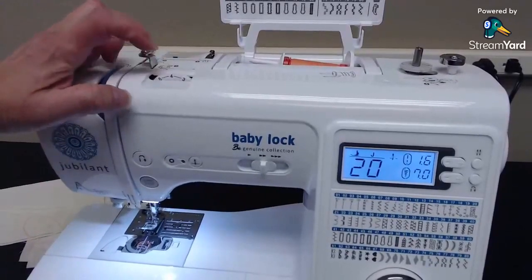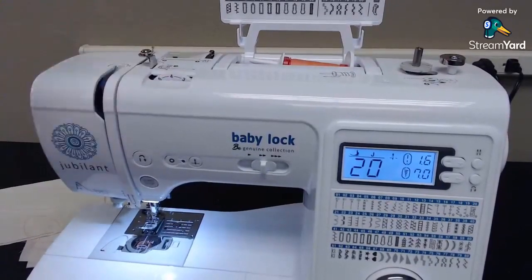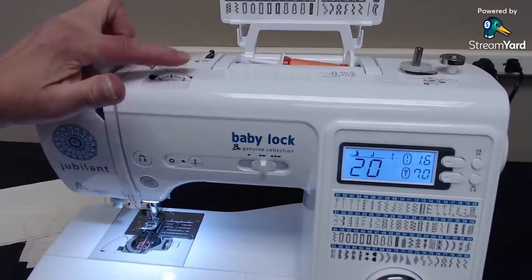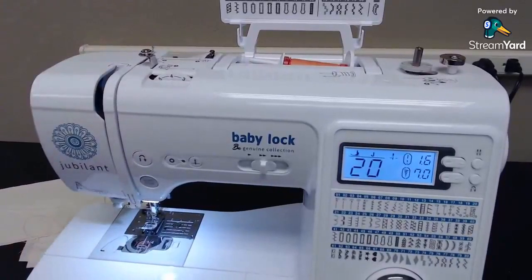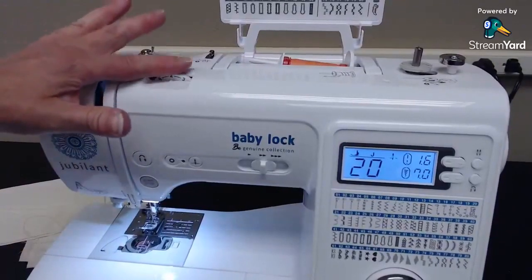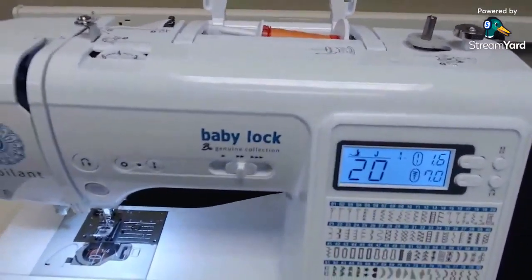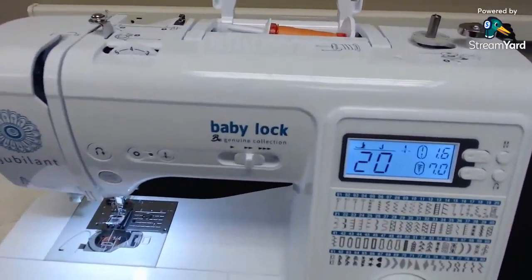I forgot to mention the tension dial — leave it on number four. That's where tension should be; if you need to move it, usually something's wrong. That goes for most machines. So I think we've gone over the Baby Lock Jubilant. I'm going to switch cameras and say goodbye.